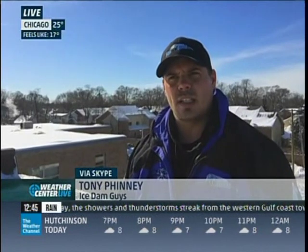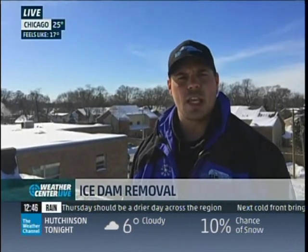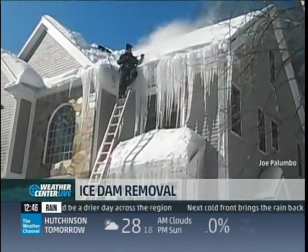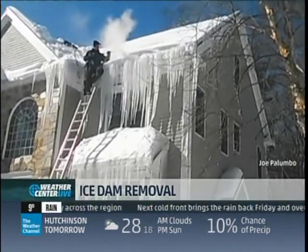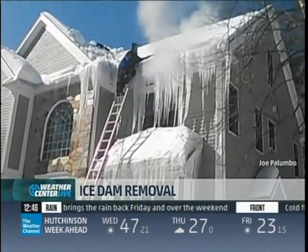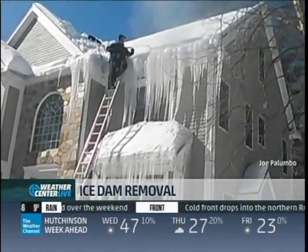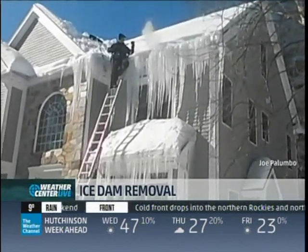Are some roofs harder to tackle than others? Do you have a worst-case scenario, a horror story from the job? Absolutely. Today we're on a rooftop on a commercial unit, so it's a flat roof, but that's not always the case. It's very common that we're on very steep roofs or sometimes three or four levels. Two days ago I was on a house right downtown, and I think it was about five stories. They do vary in difficulty.